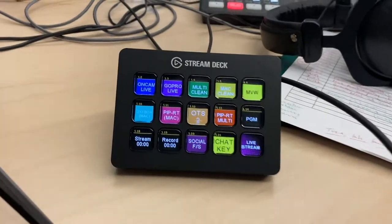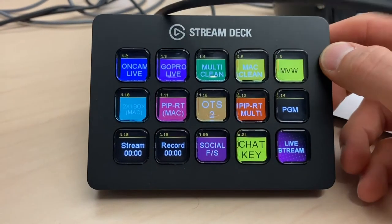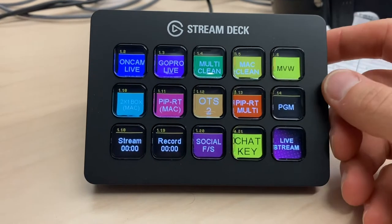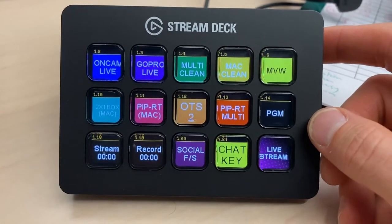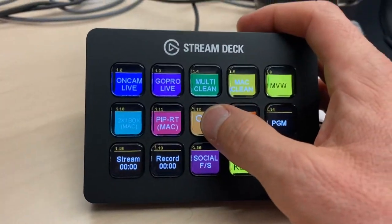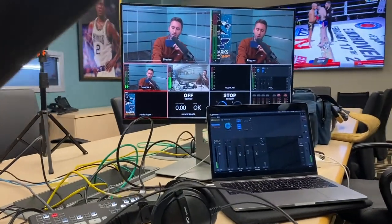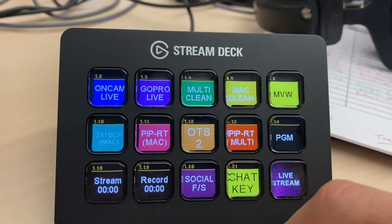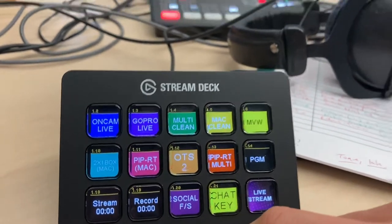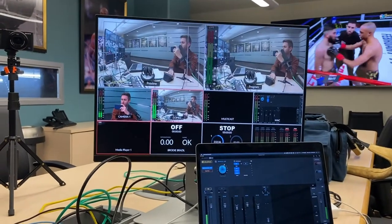I want to talk about the Elgato Stream Deck. This is also a product I have a similar version of at home — I have the Mini and the XL at home. This is just the straightforward regular version, 15 buttons. What this allows me to do is hit one button right here and I can put the camera with the graphic on it — the OTS over-the-shoulder. Or if I want to promote social channels, everything changes with one push of a button.